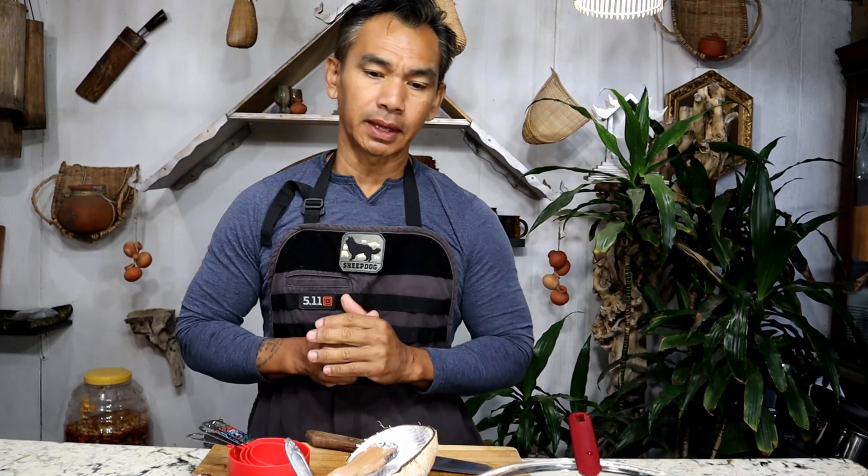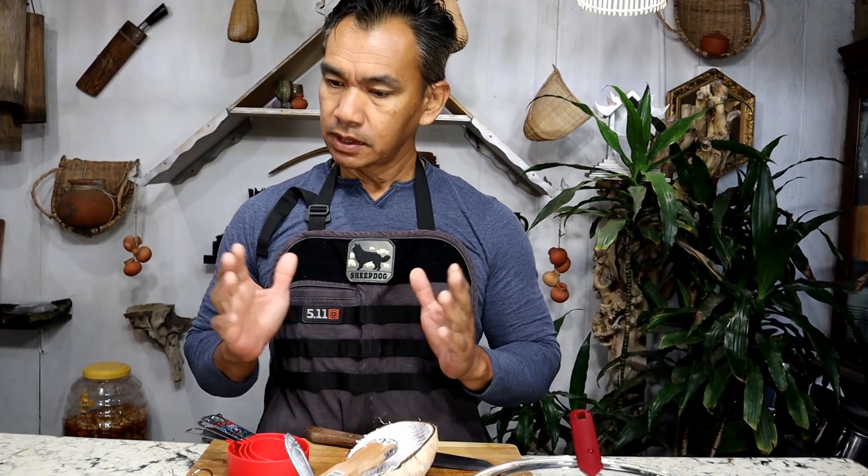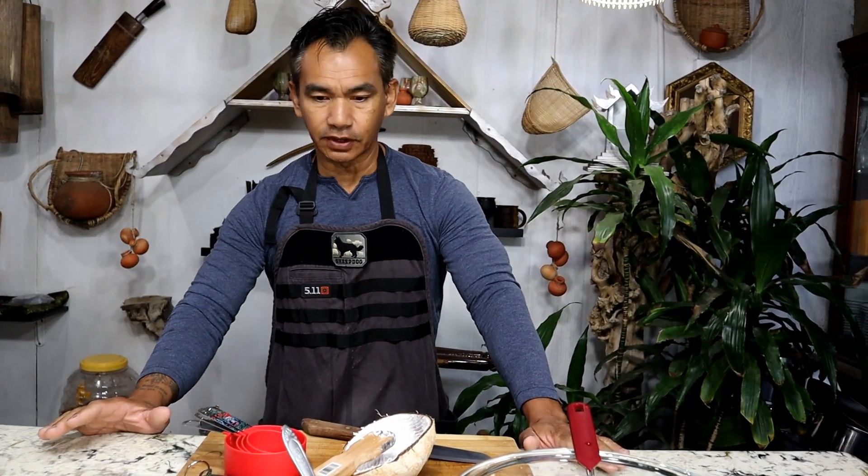Hello and welcome to Cooking Ribbon General. Today I'm going to show you how to make jackfruit steamed sticky rice, so let's get started.